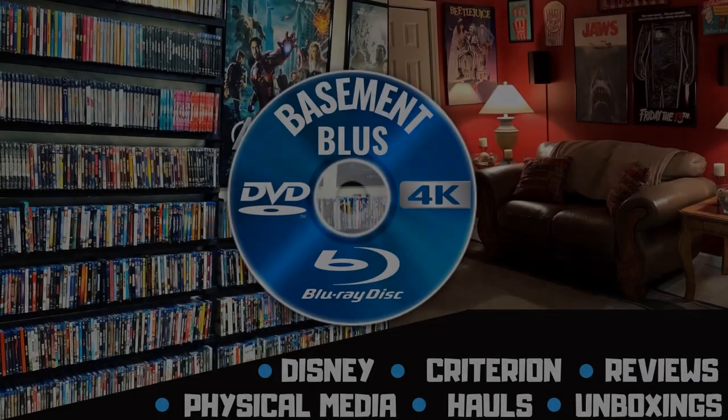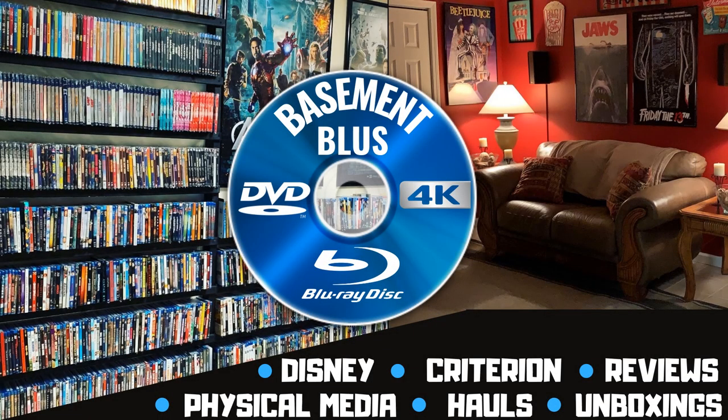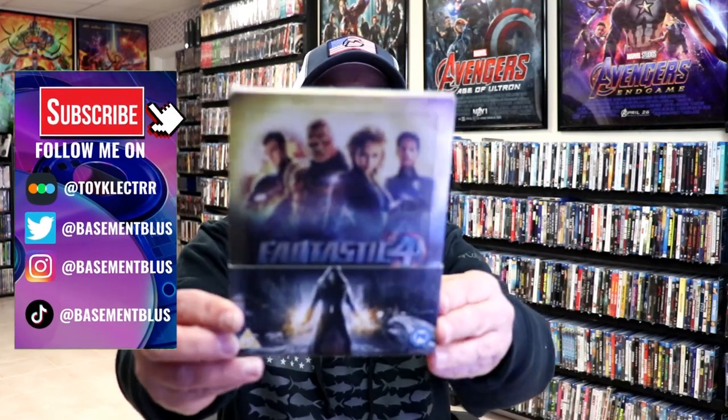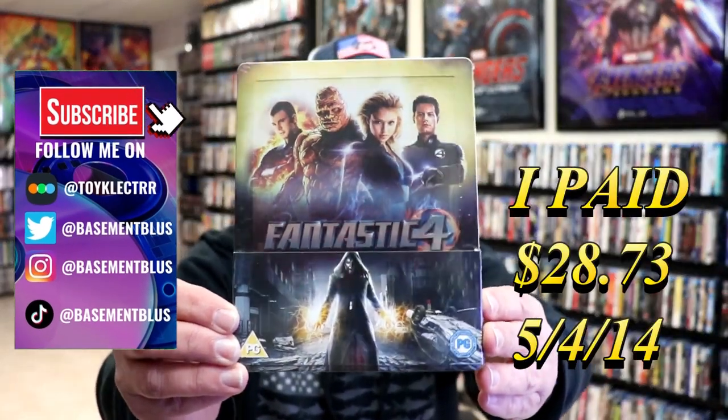Hey, Tony here. Today I'm doing an unwrapping of the Blu-ray Steelbook for Fantastic Four, so stick around.